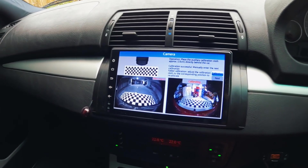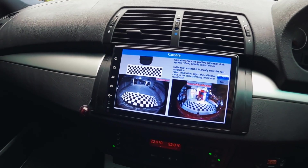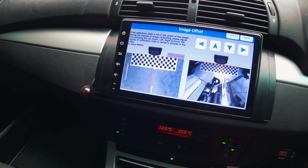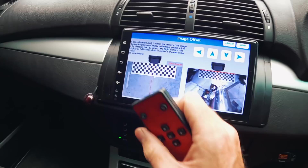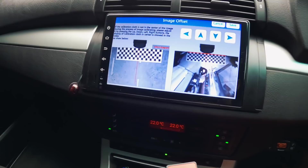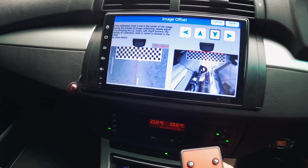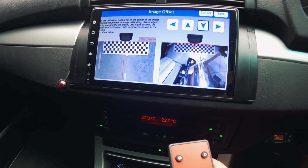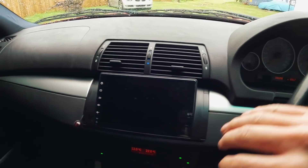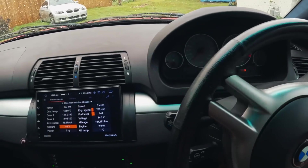Going into calibration — it may error if it's not happy with what it can see. It says successful. The instructions say: if the cloth is not in the center of the image during calibration, adjust by pressing up and down. I think the cloth is in the center. I'm going to save it. I can't believe we managed to calibrate it there — it's so tight.